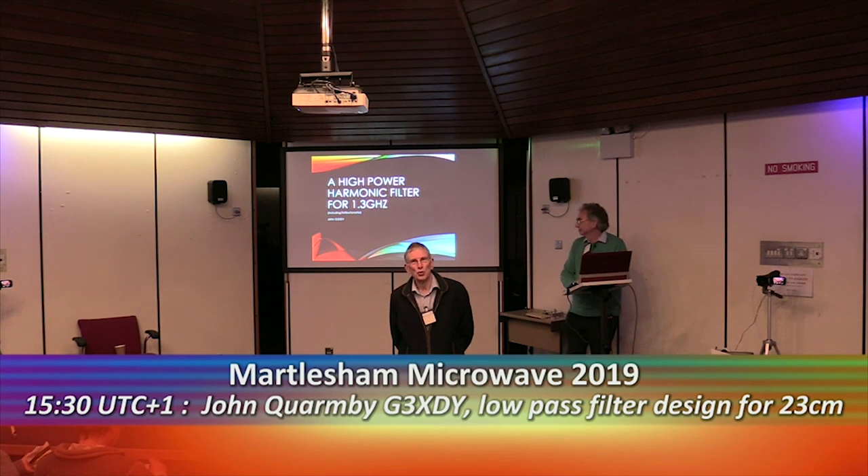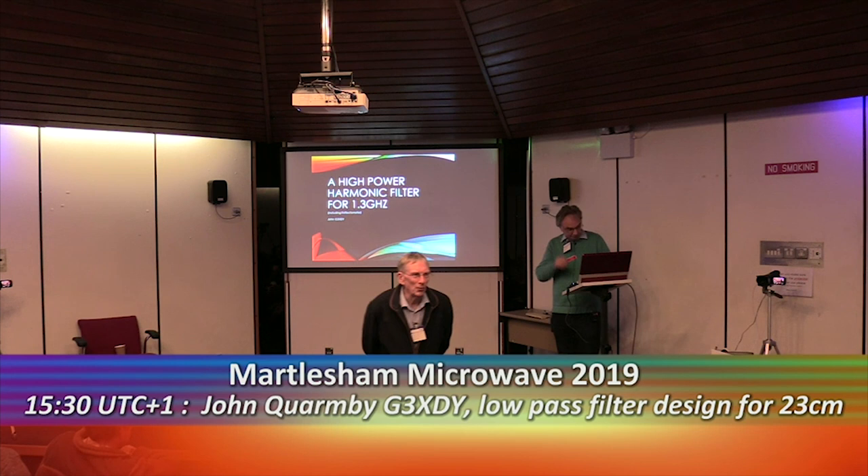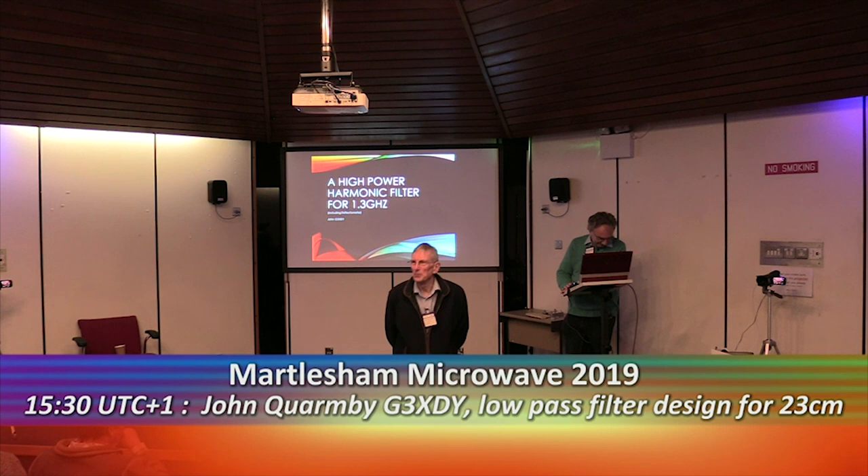John has been doing a lot of work on these filters and we know you've all got 600 watt PAs on 23cm now, so they are a bit notorious for putting out the odd harmonics. So John is going to tell us how to solve all the problems.